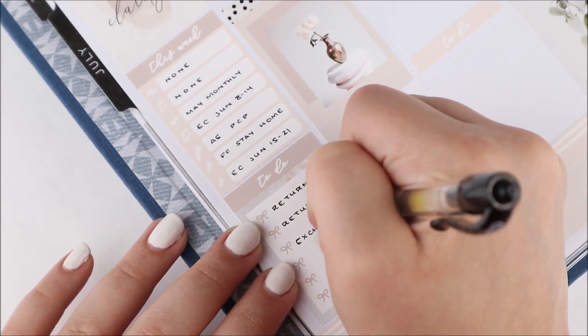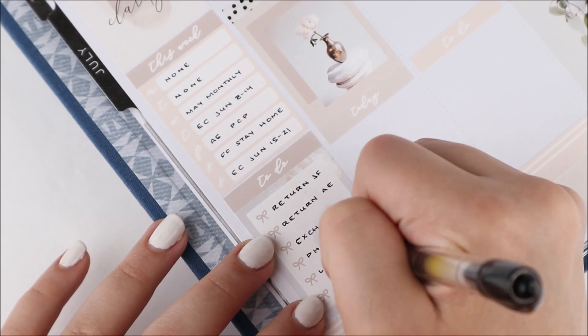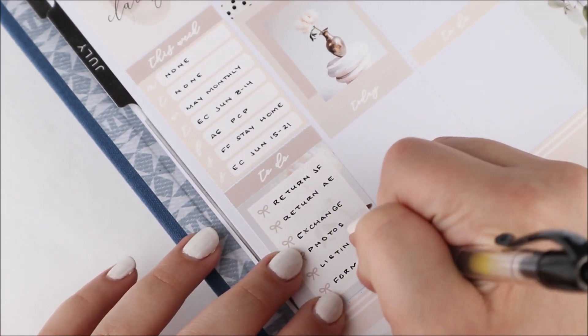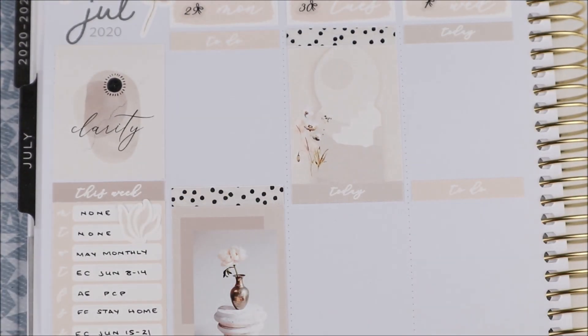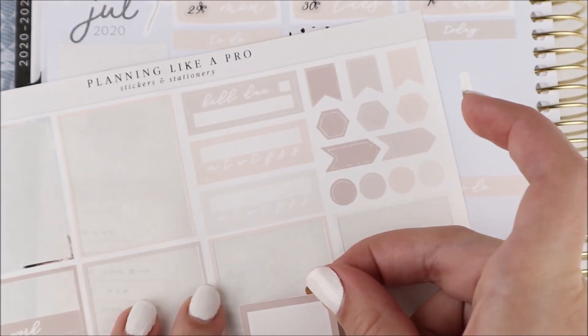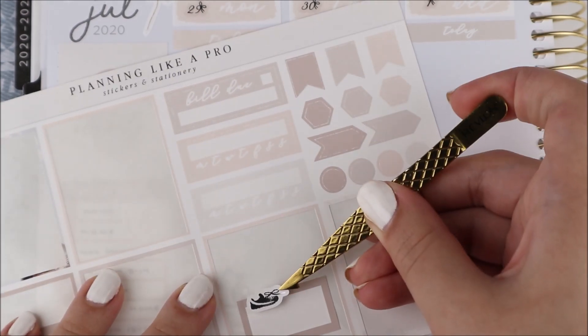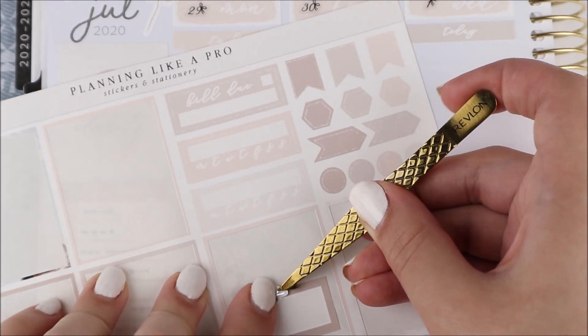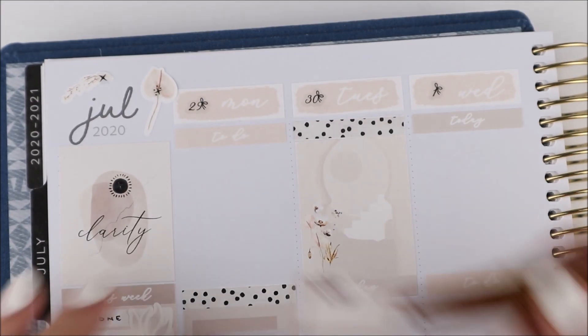The dotted overlays for the headers that I used are from Simply Beautiful Plans. I did pull in silver with this spread. I feel like this kit could have gone with any foil color — if you did rose gold it would be really cool as well, kind of more of a pop of color.